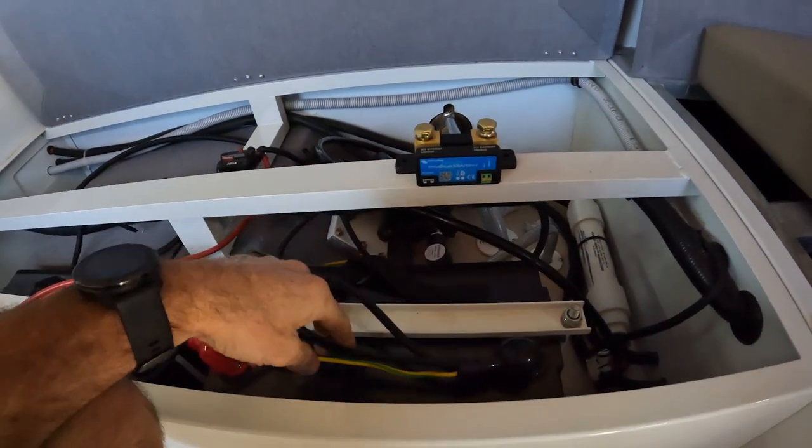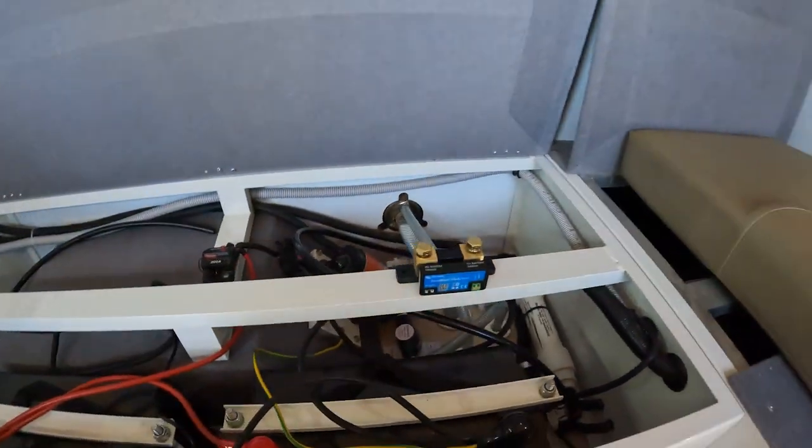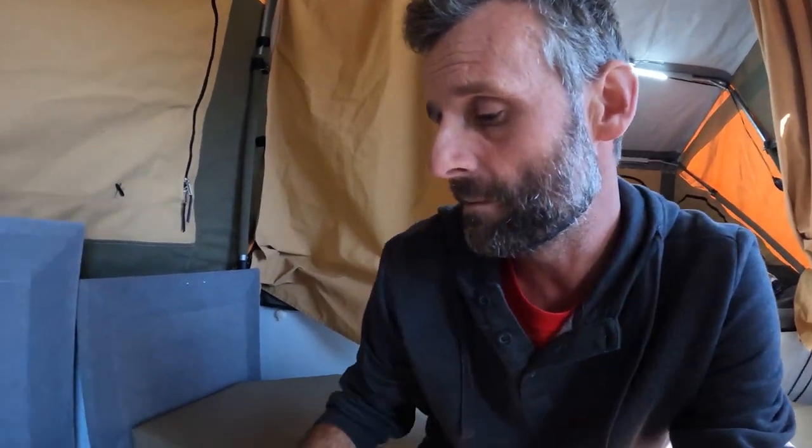Everything has to pass through the shunt for it to account for the energy running through it — the system minus becomes your negative terminal. This is a pretty easy setup because I've got the bus bar on the other side. I just need to connect the cable to battery minus and the other side to system minus, and everything else is downstream. If I were to add a big 2,000-watt inverter and mount it on the battery side of the shunt, the calibration would be all over the place — you're hiding those finances from the accountant.